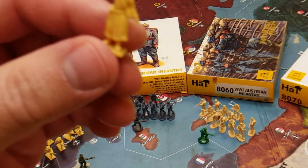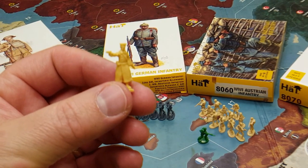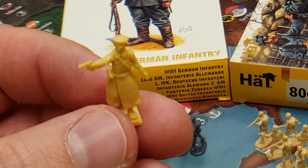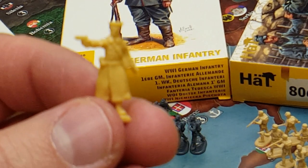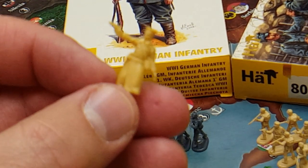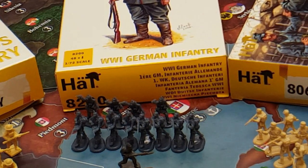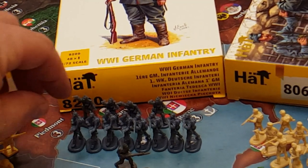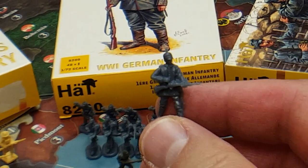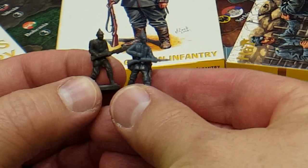I was just showing you — this is a commander in the U.S. infantry. HAT does make some really good quality sculpts. So we're going to be making some additions to the game using these HAT miniatures. One thing I will note is that all of these miniatures from HAT do match up, in my opinion, really well with the size of the sculpts that come in box.